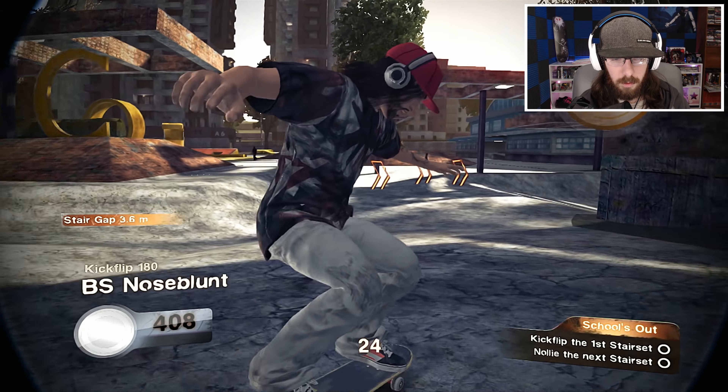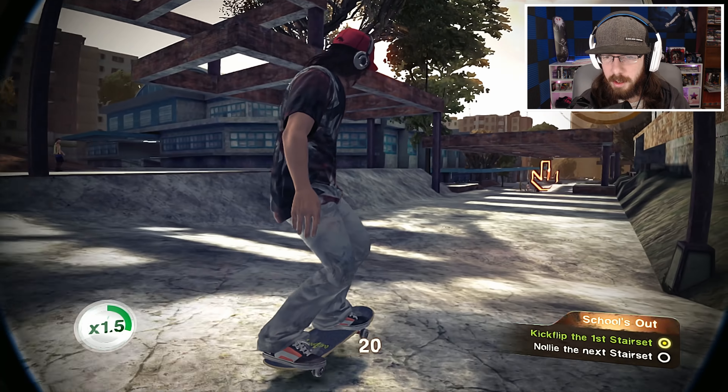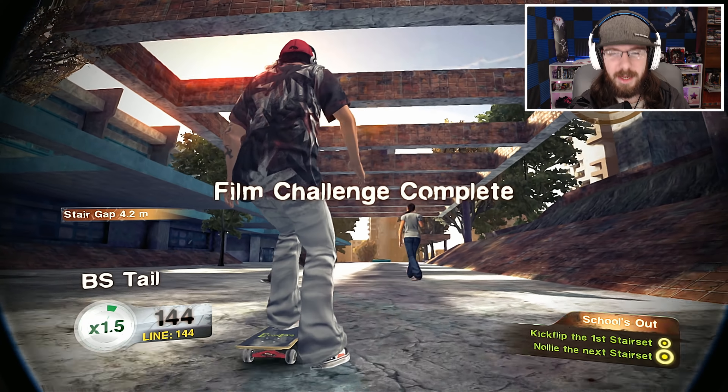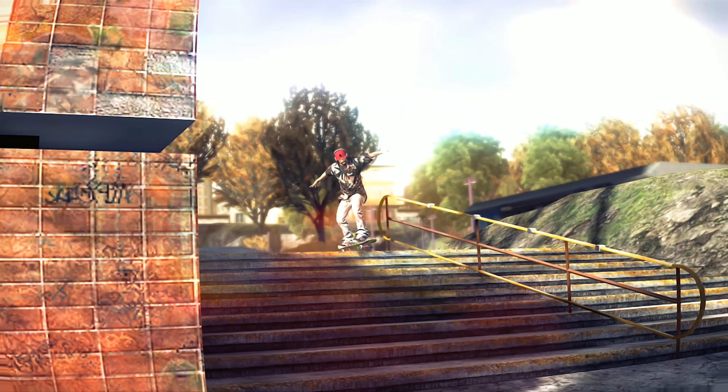They capped these rails. There's more than one way to skin it — we'll just skate the steps. What if I kickflip grind over the Skate Stoppers? It's not happening. Challenge failed — didn't kickflip the stairs.